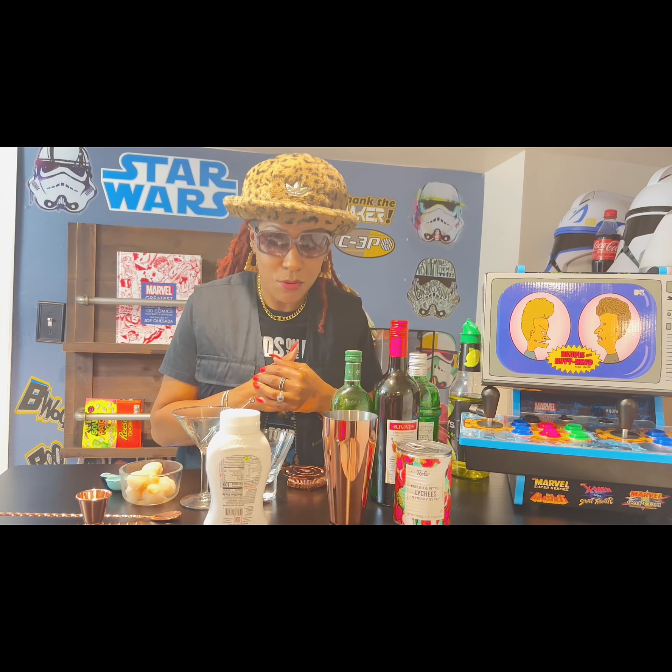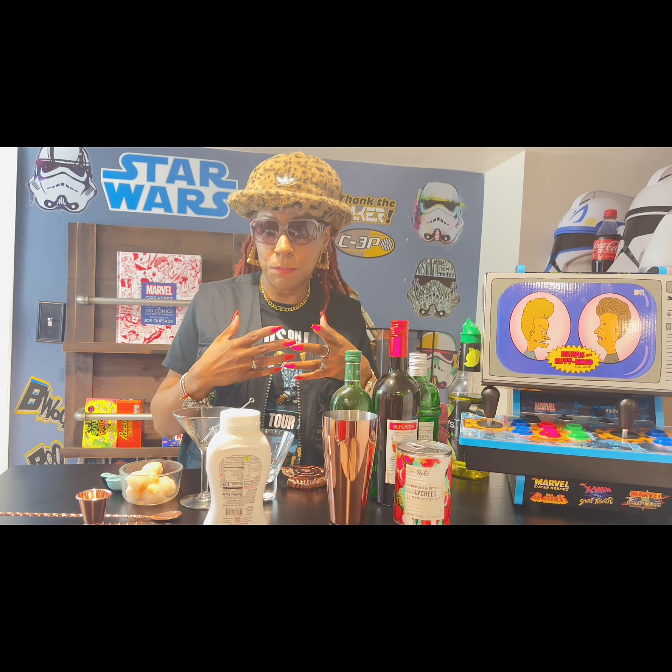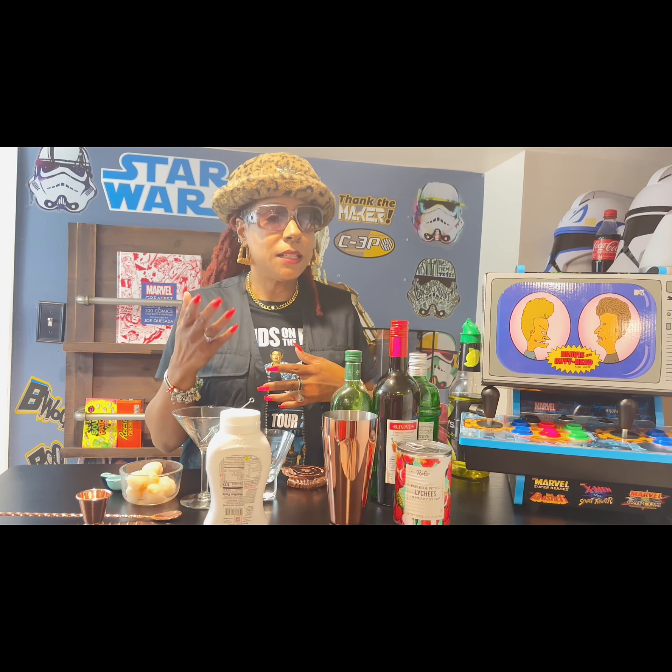I wanted to know what was the number one drink of the year. Beavis and Butthead came out in 1993, and my husband and I were faithful watchers — whole grown adults cracking up, and it's still funny to this day. That's why I just had to have the sneaks. For today's drink feature, the number one drink in 1993 was a lychee martini.